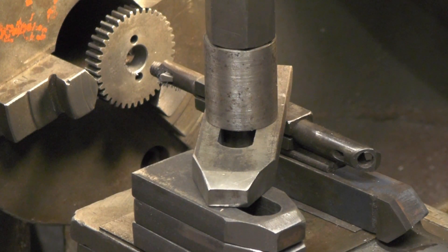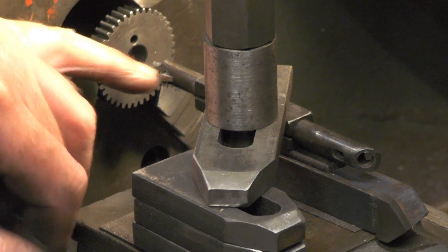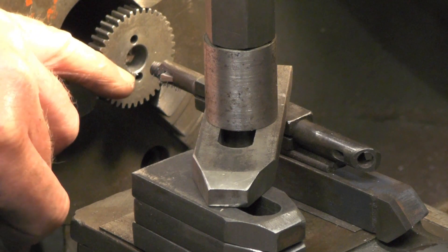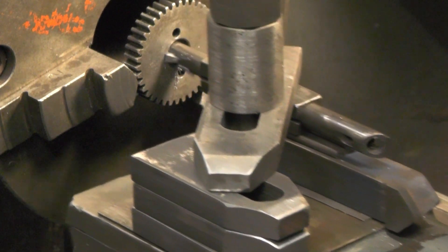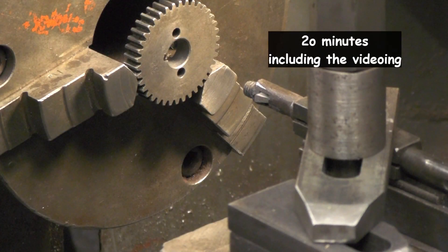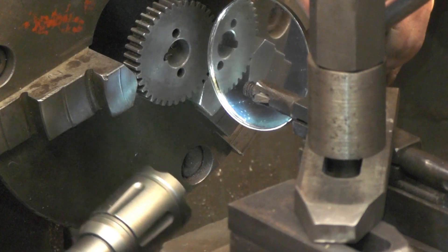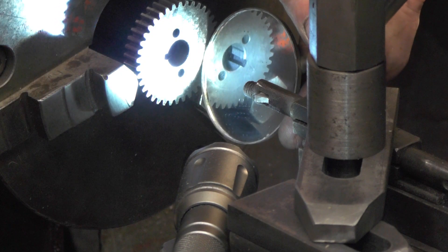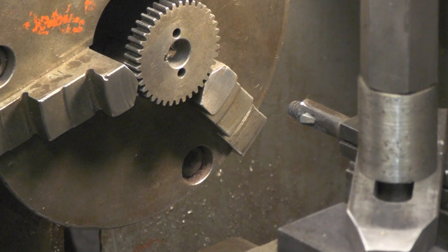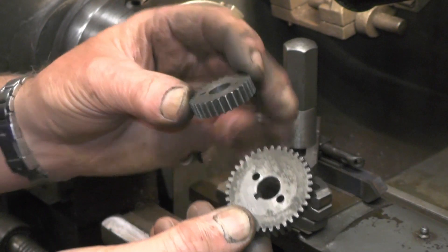Right, so I'll continue with that, and once I get to my depth we'll have another look at it. But the important part is to get your tool ground correctly to the correct width, because you've got no adjustment — your tool is forming your slot to your finished size. Right, 20 minutes later and I've got down to my depth. I should be able to see that a bit better now. That's that one complete — this is the next one to do.